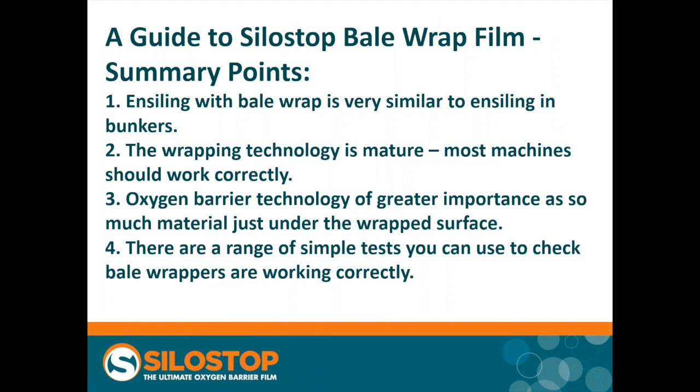Just to finish then, to summarize: ensiling baleage is very similar to the processes used in bunkers, so a lot of the knowledge you have from bunkers will apply to making silage as baleage. The technology for baling and wrapping is fairly mature, so most machines should work correctly if set up correctly. The oxygen barrier technology is probably more important in a bale than it is in a bunker, because so much of the material is within a few inches of the wrapped surface — which isn't the case in a bunker. And we've looked at a range of simple tests you can use to check if bale wrappers are working correctly. That brings me to the end of the presentation — if there are any questions, we can address those now.